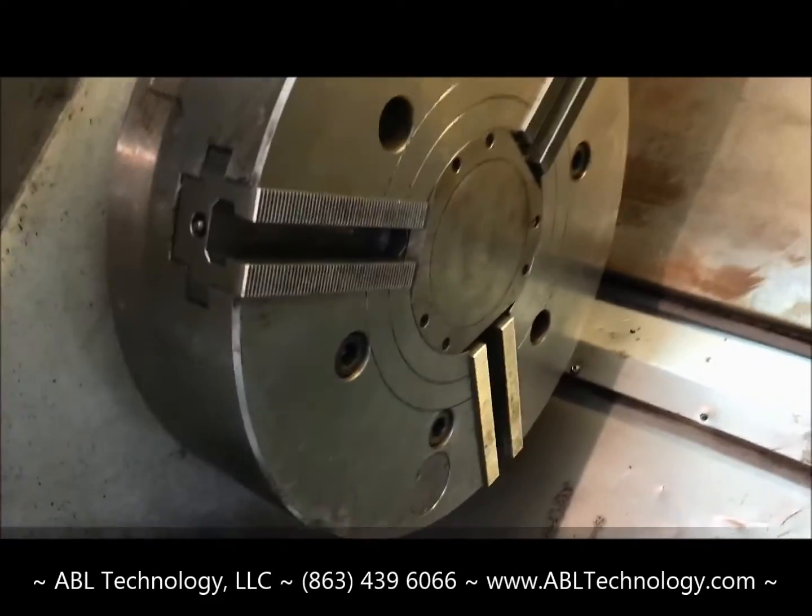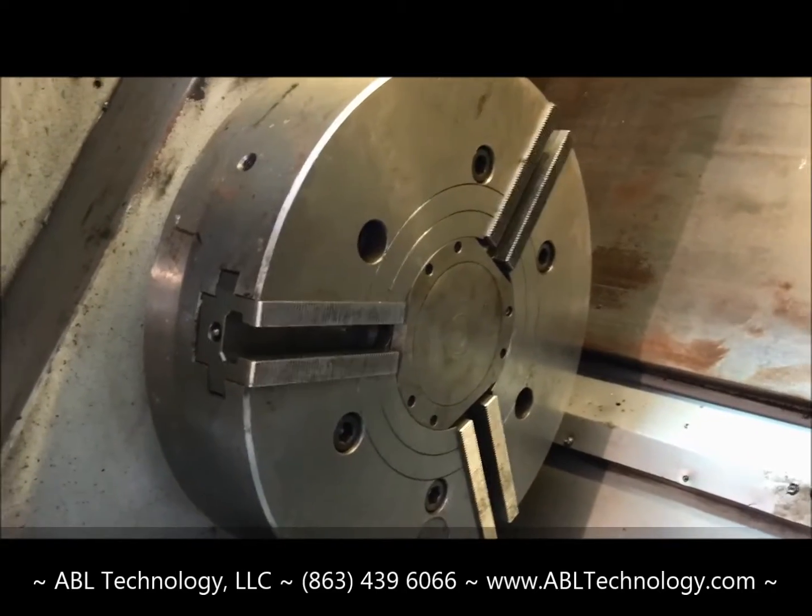The machine has — I believe it's a 21 inch, three-jaw hydraulic chuck.